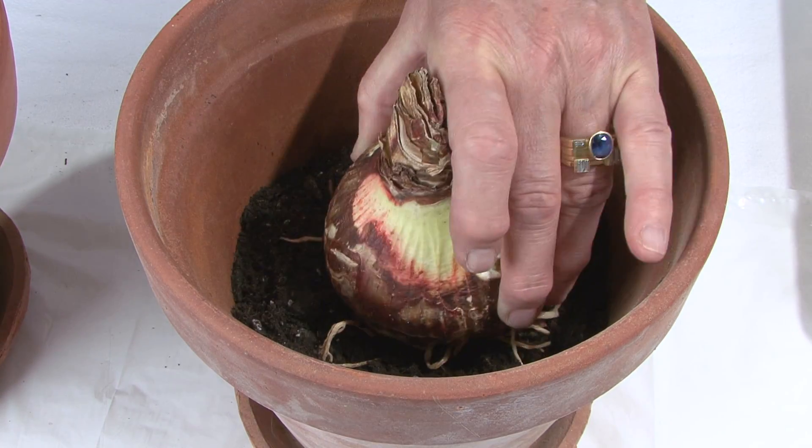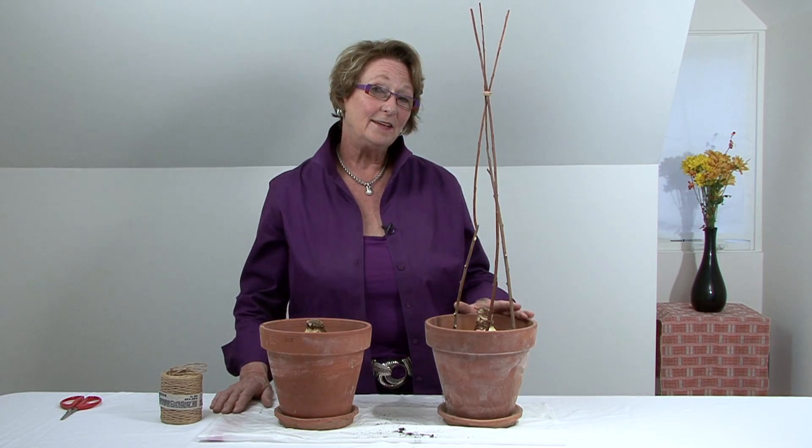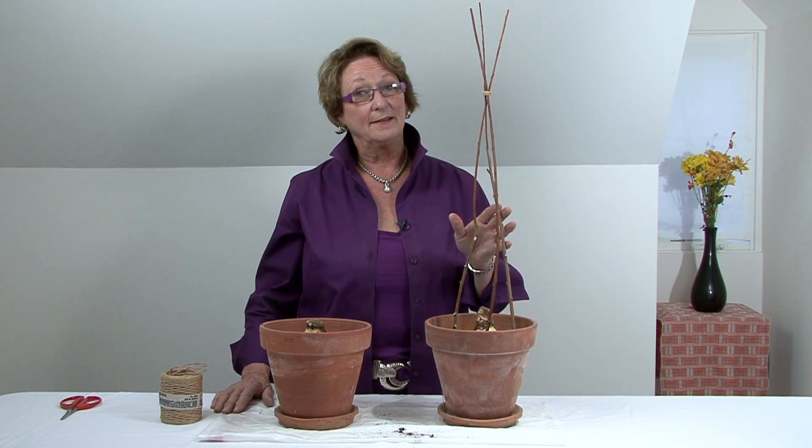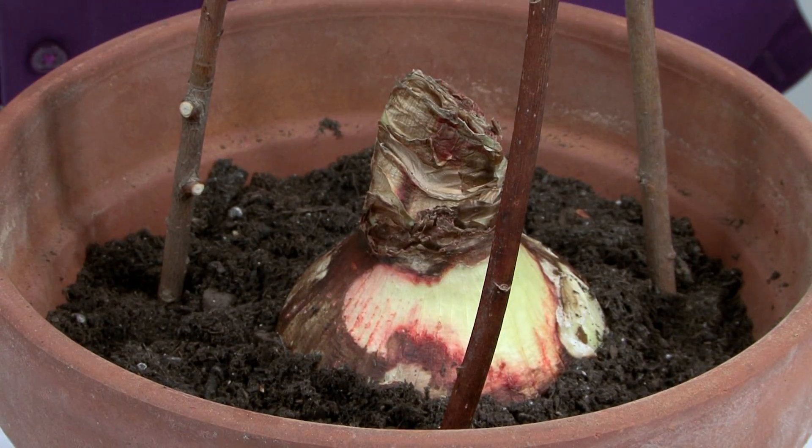And then you want to place your bulb in the pot and fill it up about halfway up the bulb. Lastly, it's recommended that you make a teepee out of some sticks for additional support. And then just make sure to water enough to keep your soil from drying out.